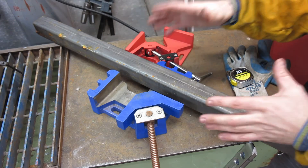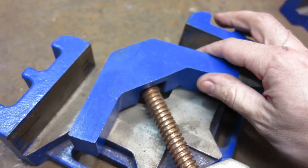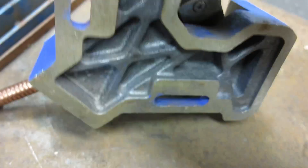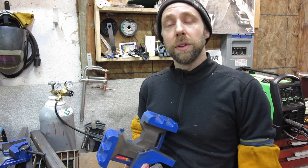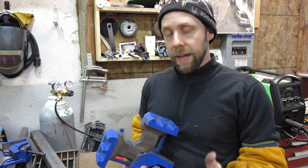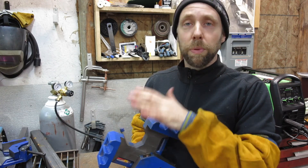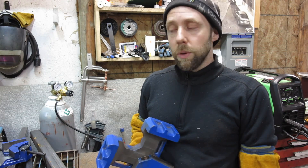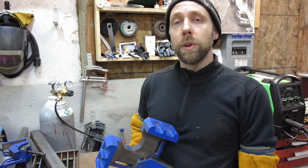Another nice thing - if you're working on smaller pieces, you can get around to all different angles with the clamp. They've got this cutaway on the back here so you can get to all four sides of the joint to tack weld it. But just because you have the clamp holding your metal 90 degrees doesn't always mean you're going to get a perfect joint. I always like to spot weld all four corners and then try not to apply too much heat to the joint, especially if it's critical, because when welds cool down they shrink and metal does some weird things.